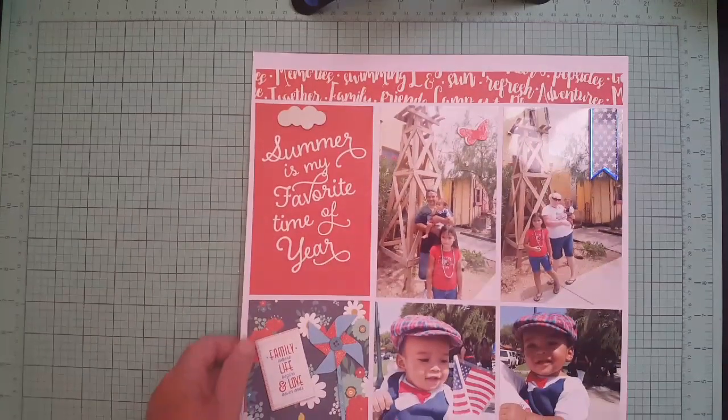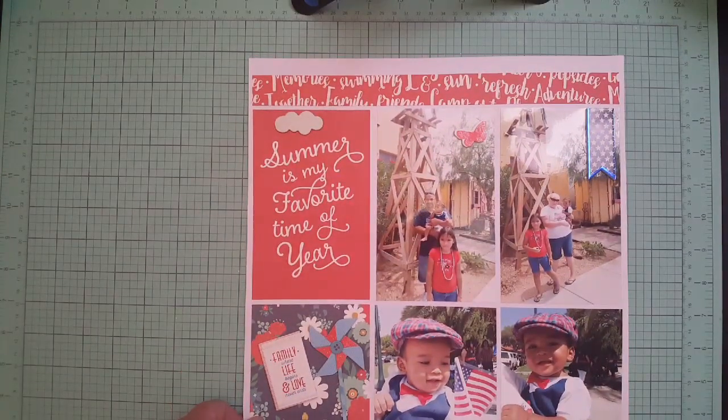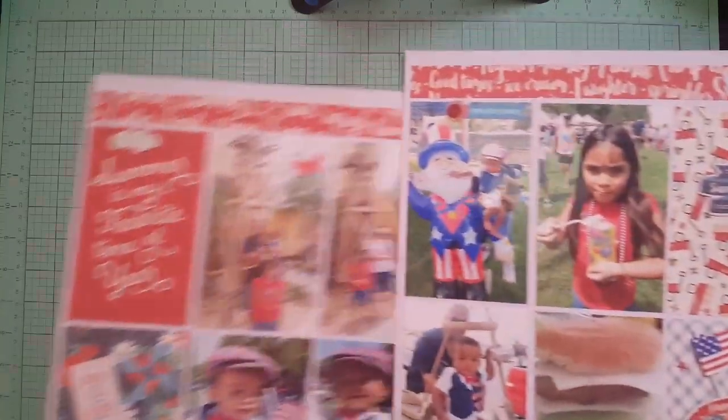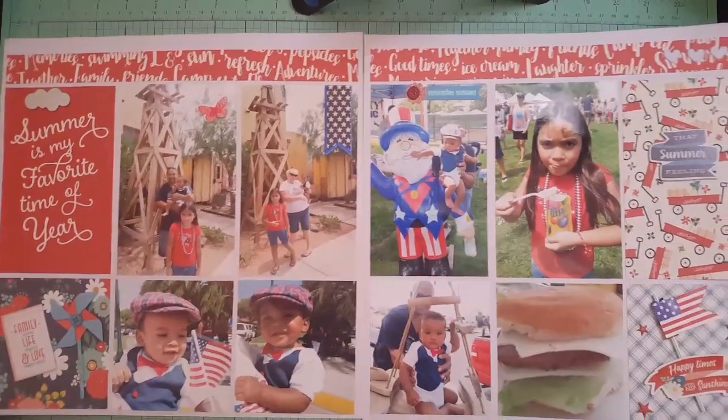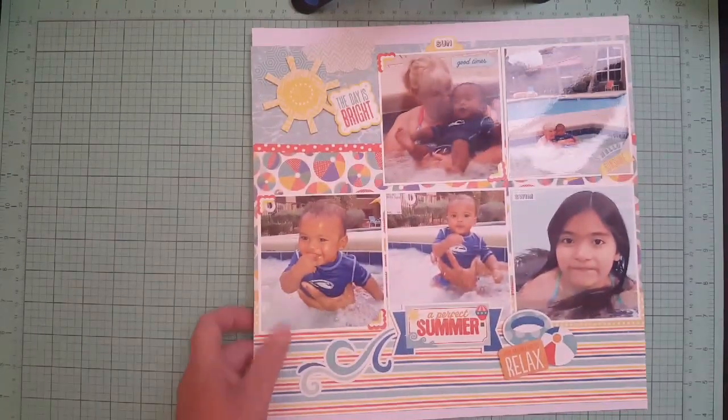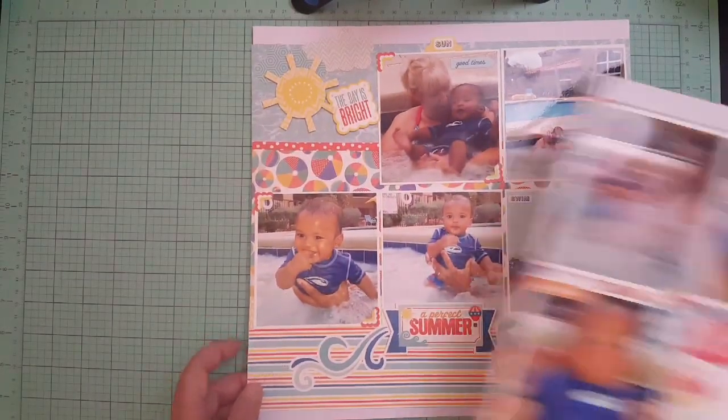This was from 2014 — my granddaughter, my foster baby. That's the second half, so it goes together like that. I like these grid block kind of layouts. If I have a lot of photos, I do a lot of grid block photos. Then I got ones at the pool from 2014.